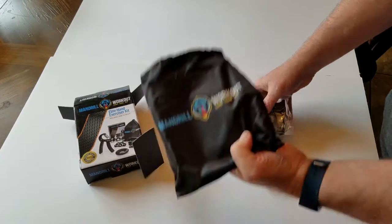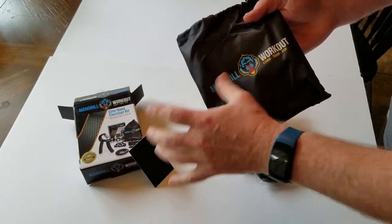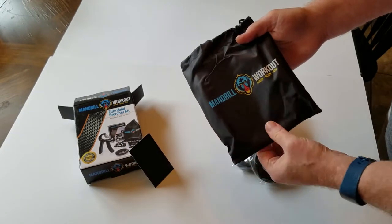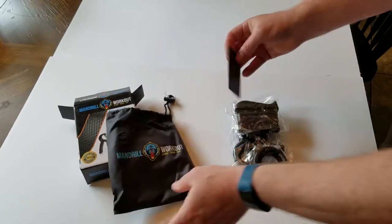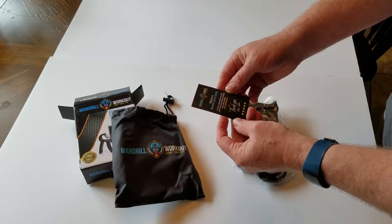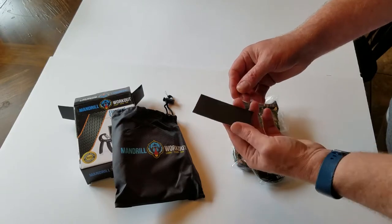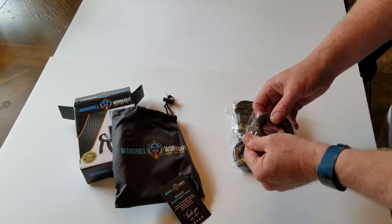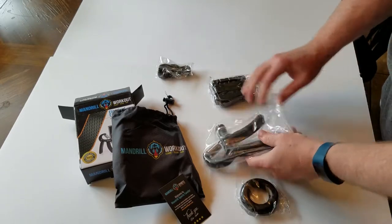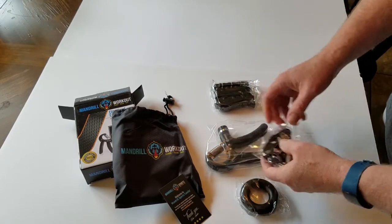It's a nice black color. I like the colors they chose — some kind of really green-blue or something. I'm kind of red-green colorblind, so I'm not sure. I like that on the black. There's a nice little card that says welcome to the Mandrill Sports family, with the website Mandrillsports.com. Bobo is the founder, whoever that is. We have several items here, all in plastic bags.